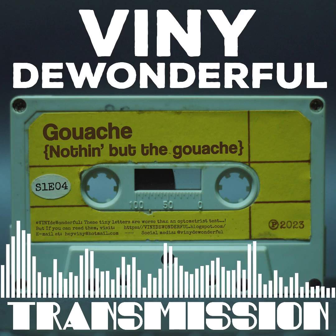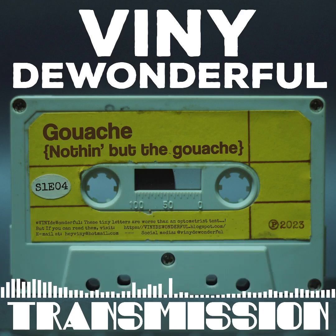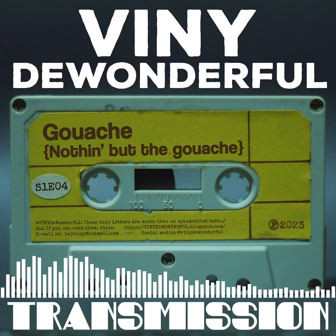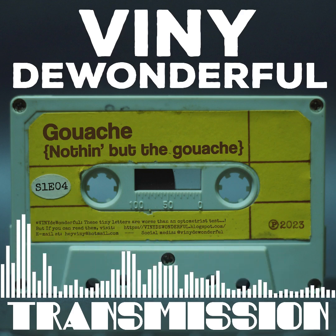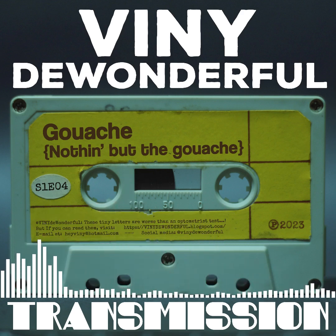Gouache, like watercolor, has the same type of pigment and the medium, which is gum arabic or dextrin or honey or animal fat, depending on the brand and the type of watercolor and gouache. But it's better to think of gouache as its own thing.